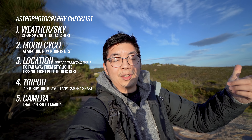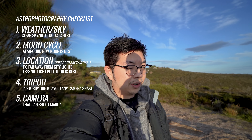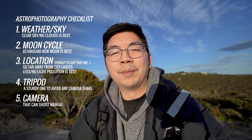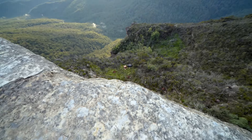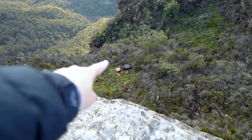The Milky Way is facing west, so you want a location facing west to try to capture it. Even if you don't get the Milky Way you'll still get cool stars. For astrophotography you want a tripod and a camera that can do manual shooting. Essentially the two key things are cloudless skies and a moon cycle close to new moon.